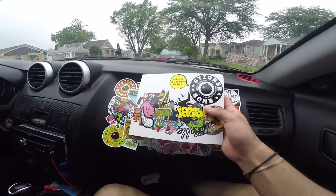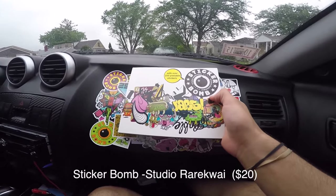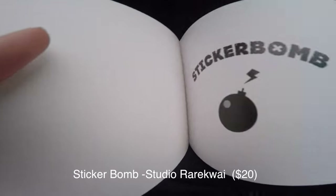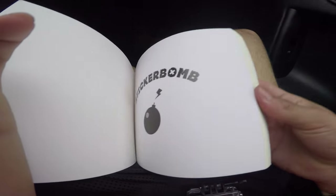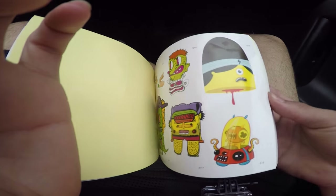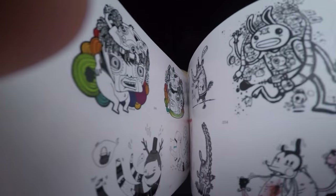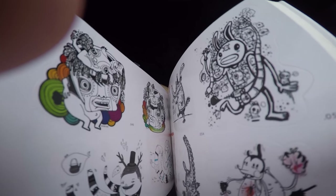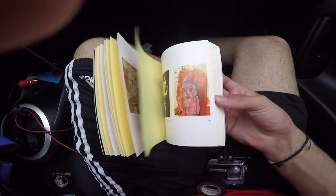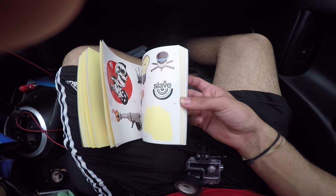This little book right here — sticker bomb. I'll put the link in the description. This book has all types of beautiful graffiti stickers. Lots of stickers, beautiful. The reason I bought this book was because of the graffiti that's in it.